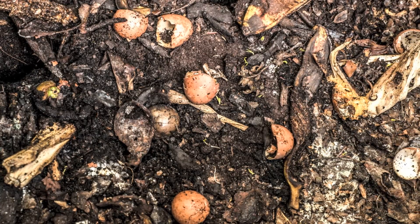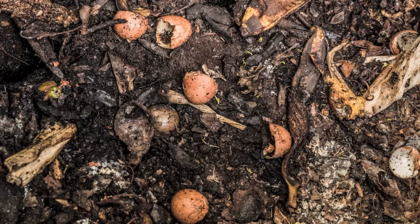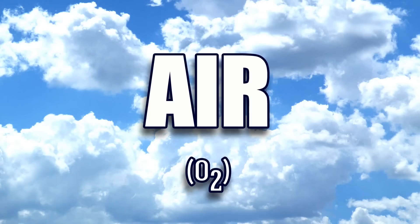The secret behind good compost is helping the microorganisms do their job properly with four key ingredients: green materials, which provide nitrogen; brown materials, which provide carbon; air; and moisture from water.